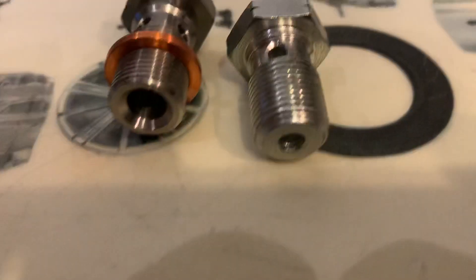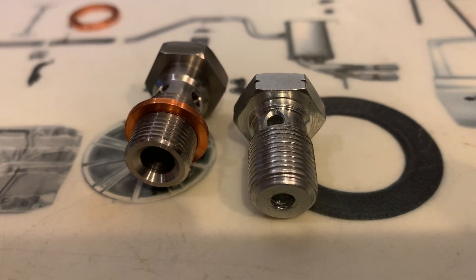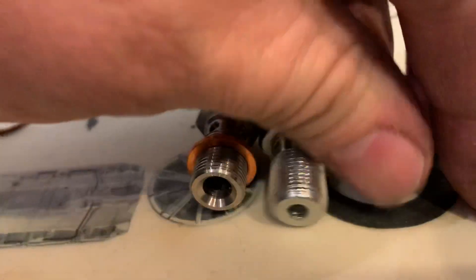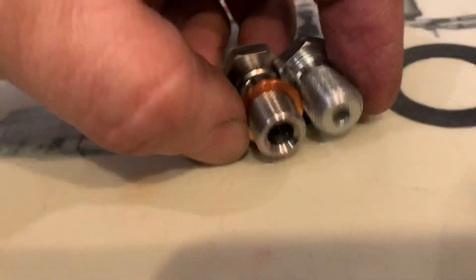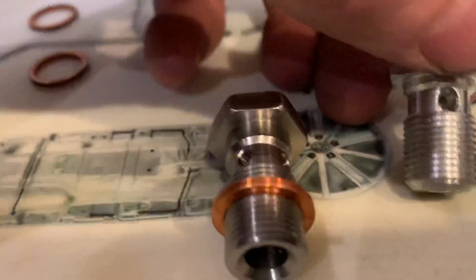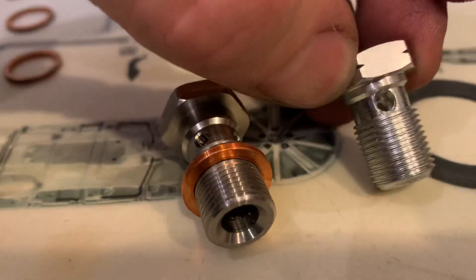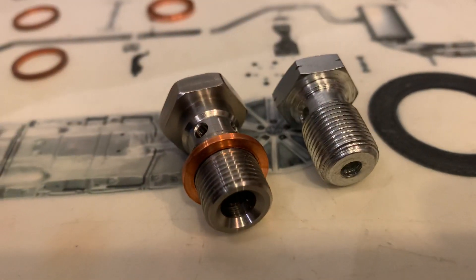Now let's compare it to one that I found on a friend's car and strongly recommend against replacing it. It has a smaller diameter main return hole, just two smaller return holes, and it's not stainless steel.